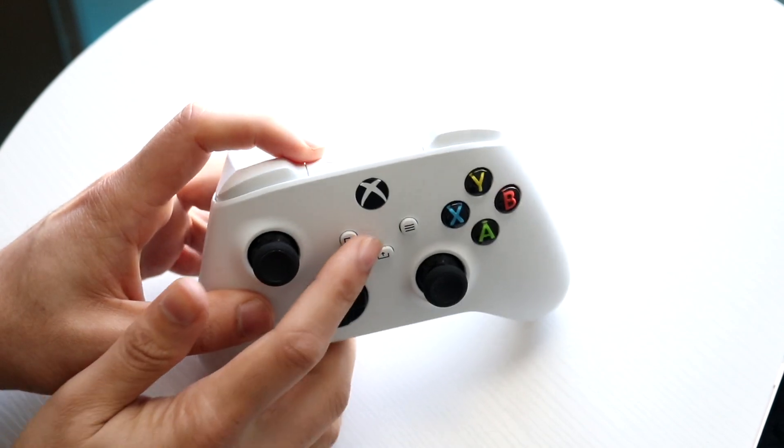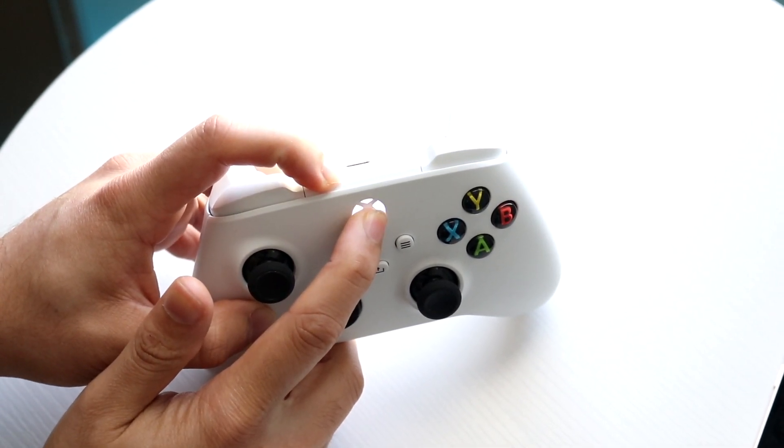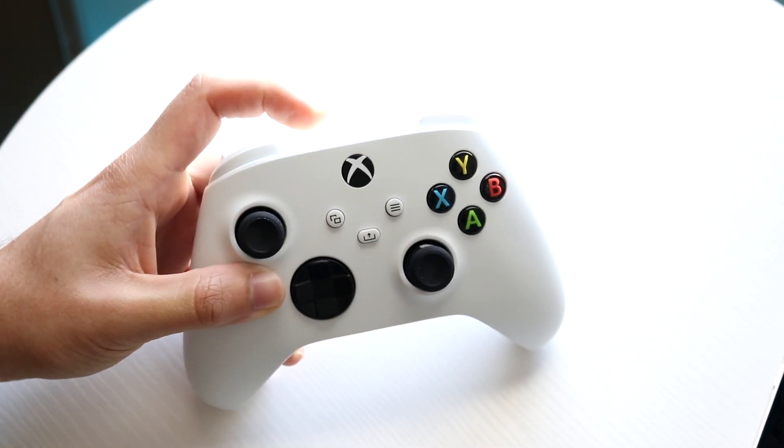Then you should be able to go ahead and try repairing and re-syncing your controller with your console, PC, or whatever you're plugging it into. Hold down both buttons as well as the sync button, and that controller should now start syncing properly.